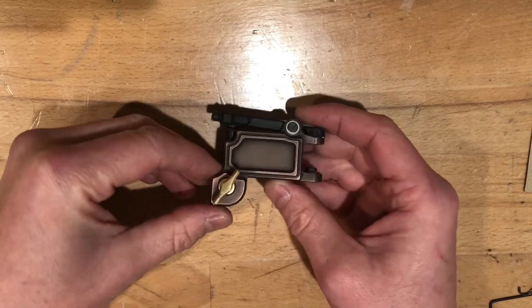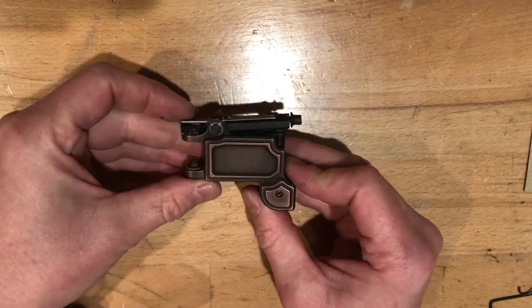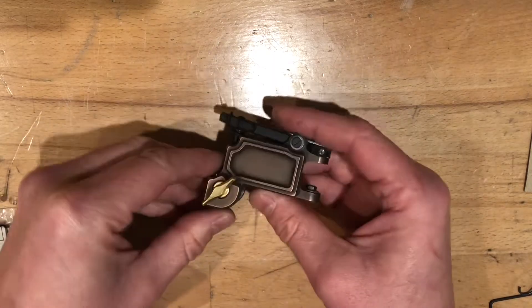Ladies and gentlemen, this is the all-new remastered Mojo Box. With this machine, you should expect more reliability, more ergonomics, and most of all, more performance.